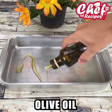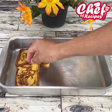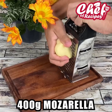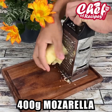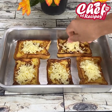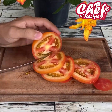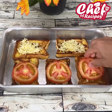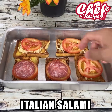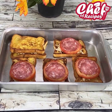In a baking form, add olive oil and spread very well. Place the buns in the form. Grate 100 grams of mozzarella and add it over the bread. Cut a tomato into slices and add on top of the cheese. Now add Italian salami, and then the bread again.